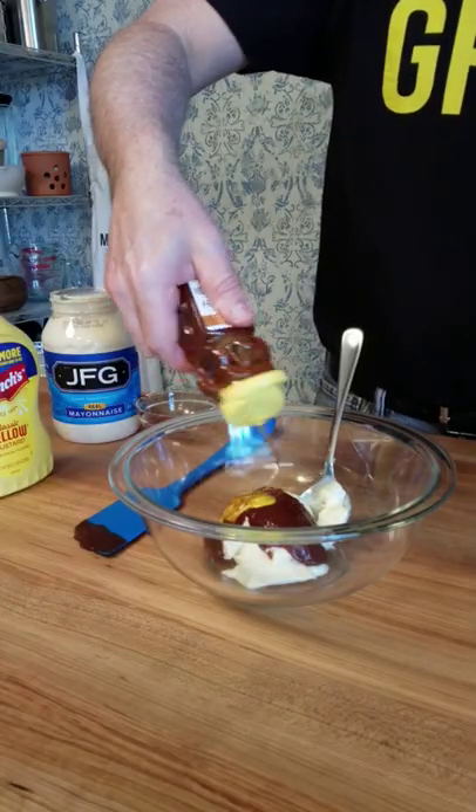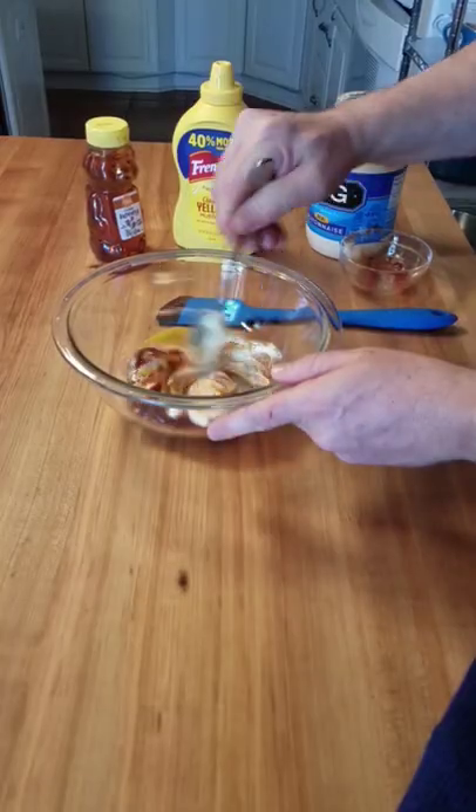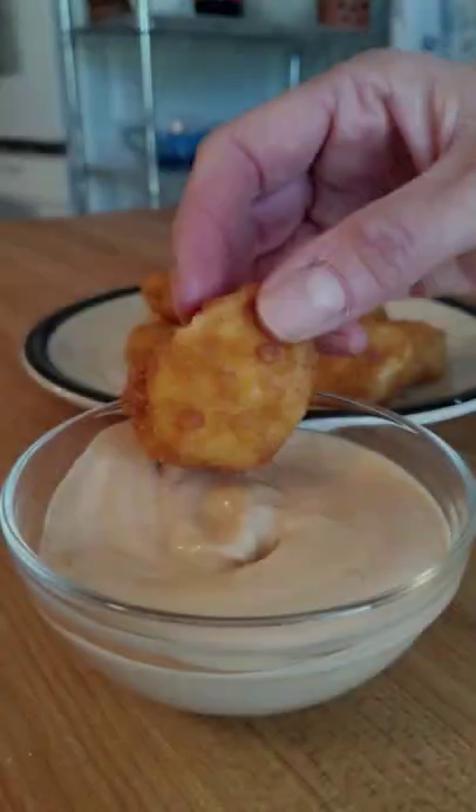And that's all there is to it. You could probably make this no-brainer dipping sauce in 10 seconds flat. So if you're strapped for time, if your kids are pulling you in 50 directions, well, this is the dipping sauce for you.